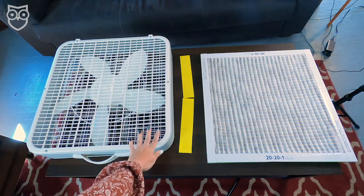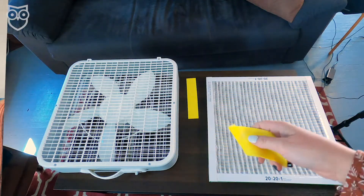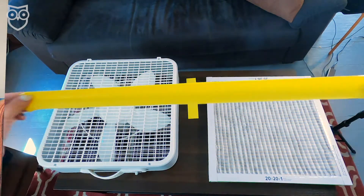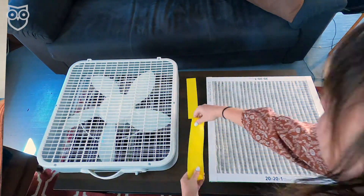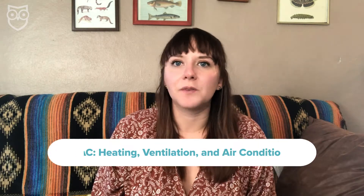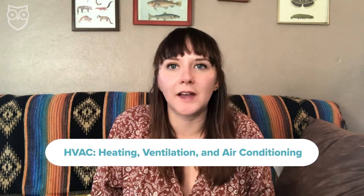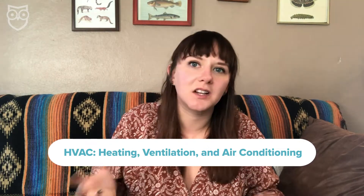First, gather your items. We have a 20 by 20 box fan, a 20 by 20 furnace filter, and two resistance bands or exercise bands that will go around the box fan and the furnace filter. Try for a box fan with a flat back to make things easier. Next, the furnace filter — also called an HVAC filter — these are the big sheets that you stick in the vents to catch all the little icky stuff like dust mites and pollen that get into the air in your home.